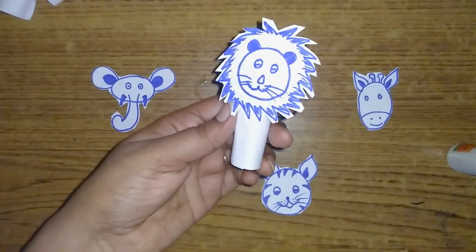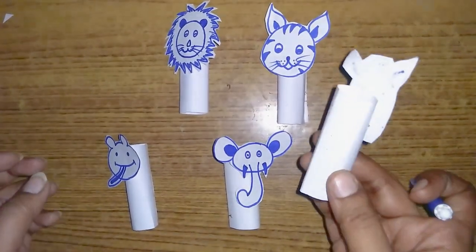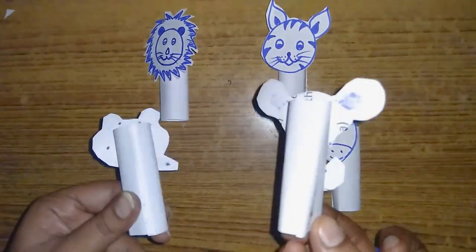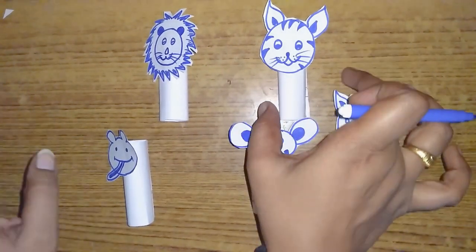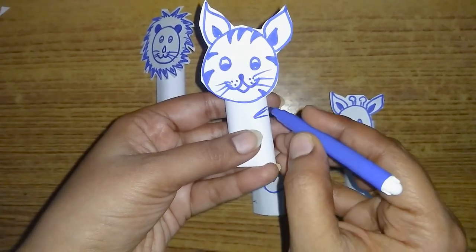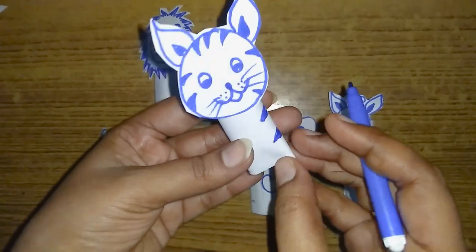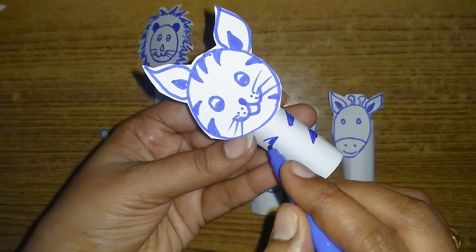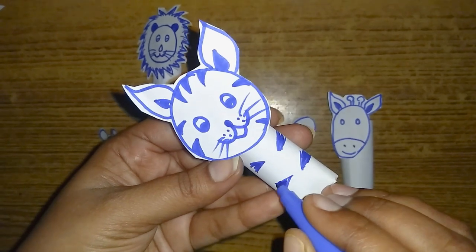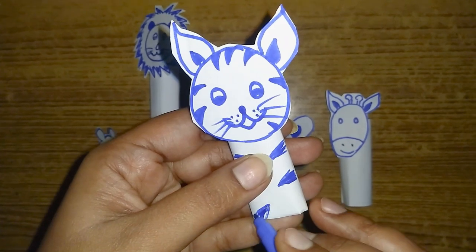We put all the animals in the cylindrical shape. Now we put all the animals in a 3D shape. We put all the animals in the cylindrical shape, then in the head, and in the middle of the body. I'm using the colors and the color sketches.